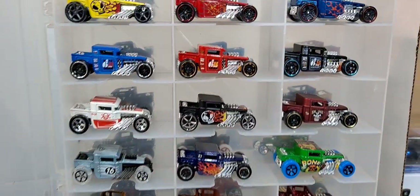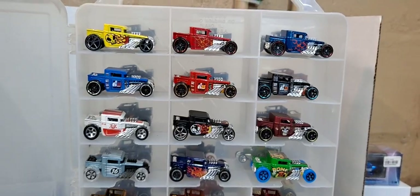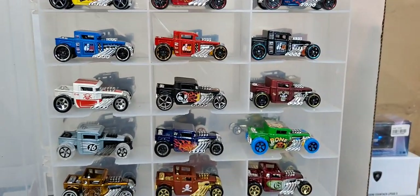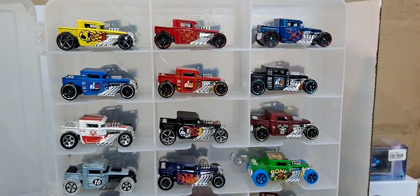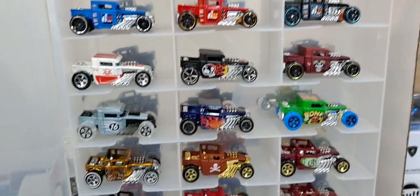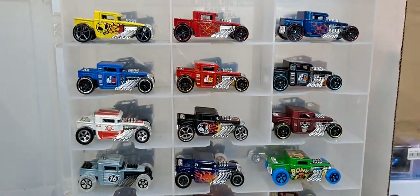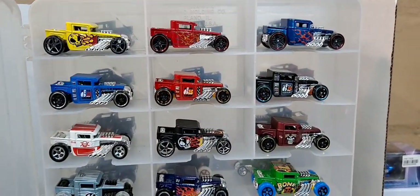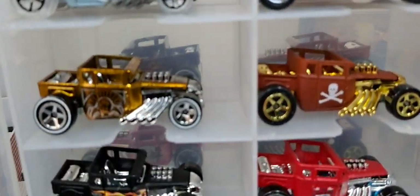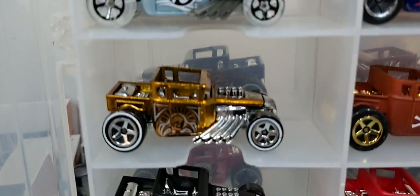So that was all the hardtop versions and variations I have. If you know of any other ones I'm missing in the hardtop variations, comment down below. I think one of these was a Toys R Us exclusive — it was pretty hard to get.